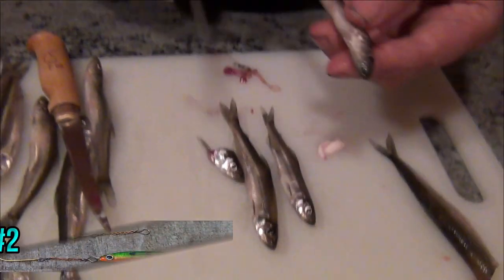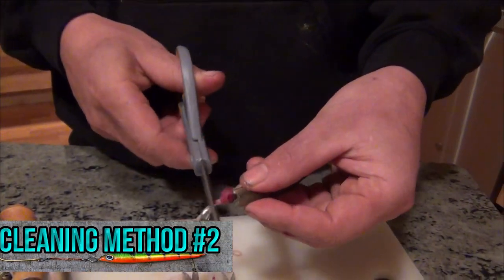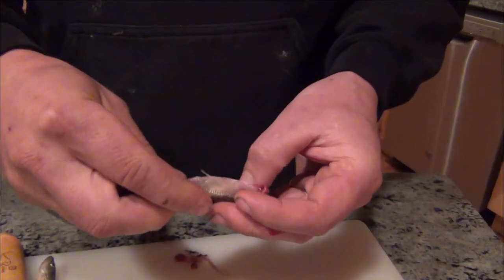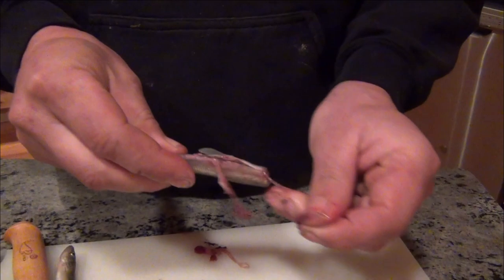Another way — sometimes a lot quicker if you're doing a whole bucket full of these — is the scissors. One cut here, one there, and clean it out and rinse.